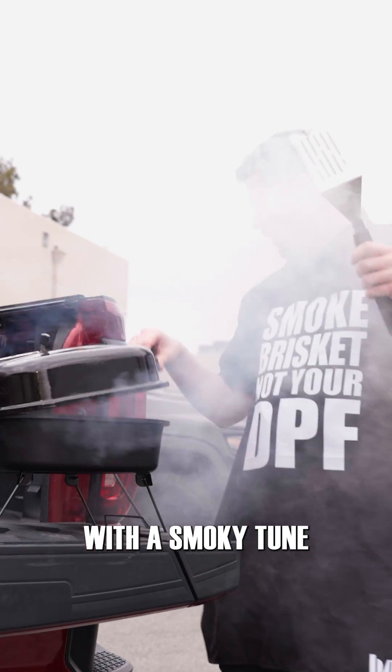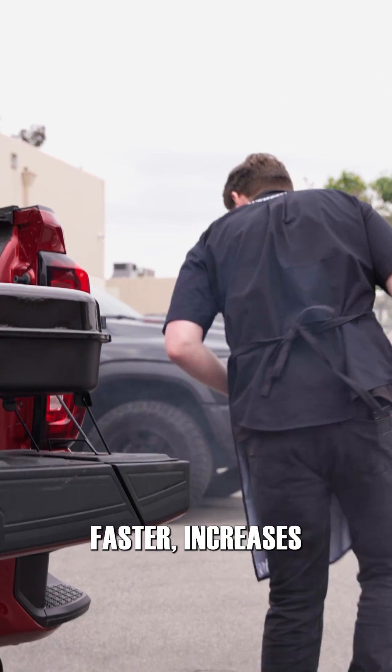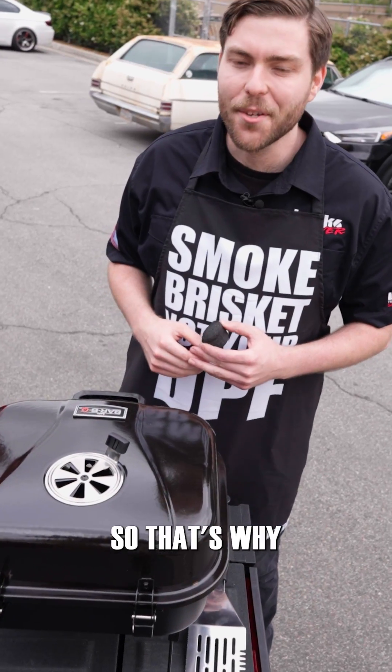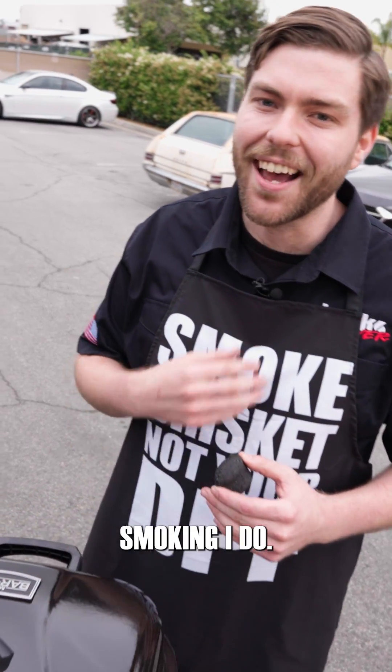So a diesel vehicle with a smoky tune will produce more soot that fills the DPF faster, increases exhaust back pressure, and makes the turbo work harder. So that's why this is the only kind of smoking I do.